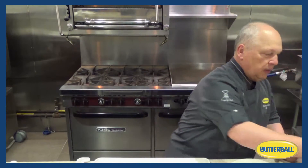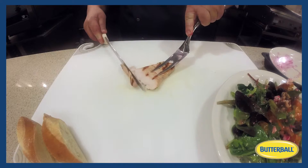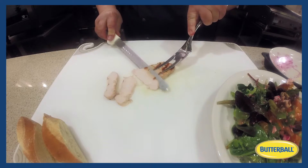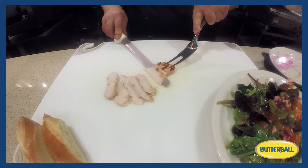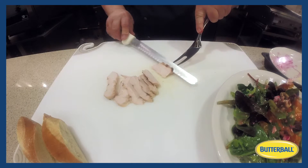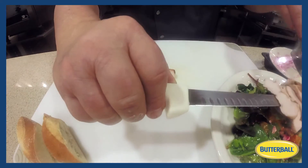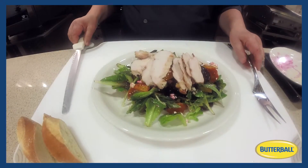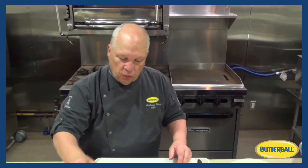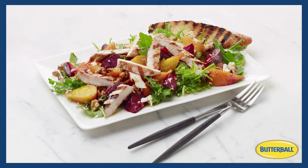We'll set this over to the side. We take the turkey cutlet, just like we have done in the past, slice it on the bias, and take nice long strokes with the knife and lay them over — long strokes, thin slices on a bias. And there you have our beet salad. Great salad, wonderful entree salad, and another use again for turkey.